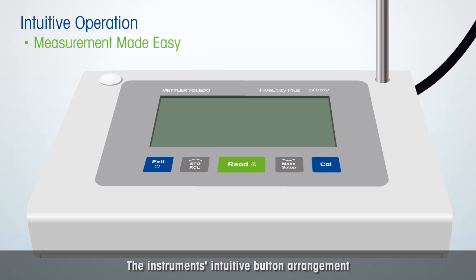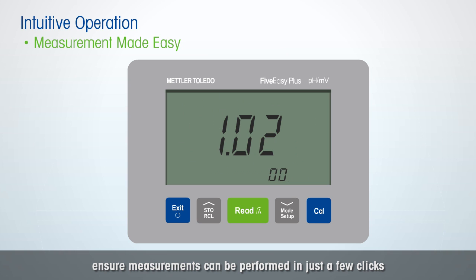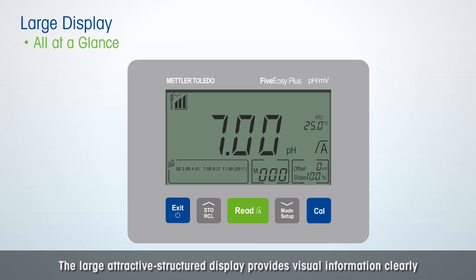The instrument's intuitive button arrangement and the user-friendly menu design ensure measurements can be performed in just a few clicks. The large attractive structured display provides visual information clearly.